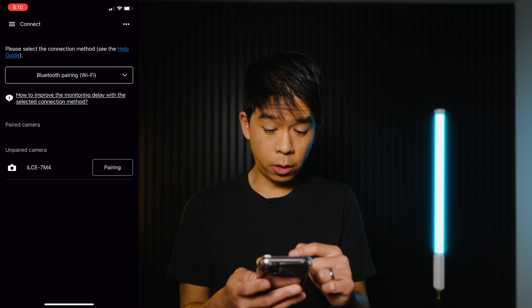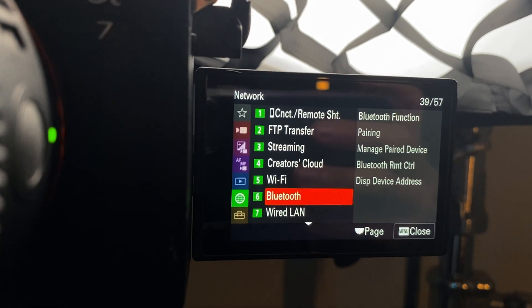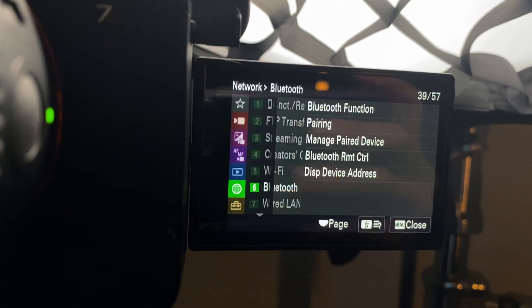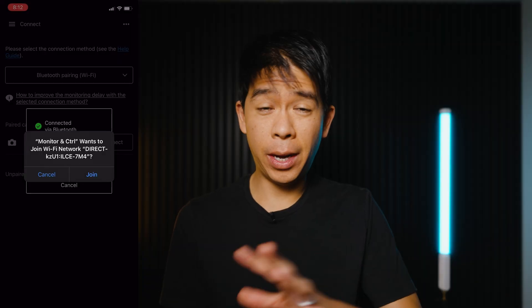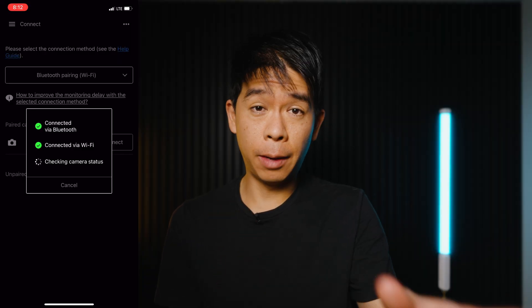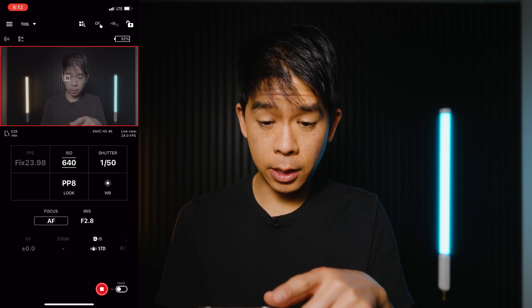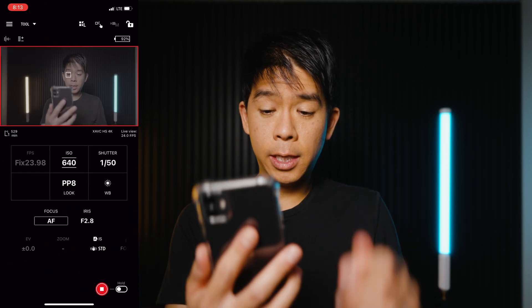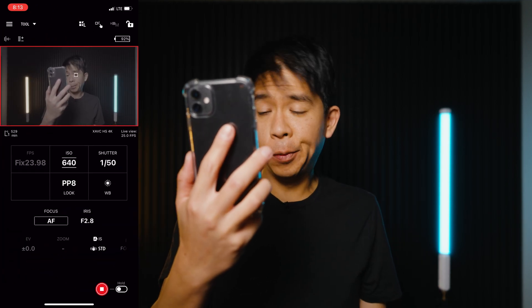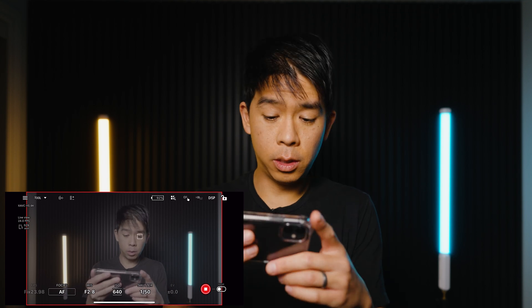Once you are in the app, you can select different pairing methods. On your camera go to Menu > Network > Bluetooth Pairing and follow the steps to pair. The entire pairing process is very simple — once you select pairing on your camera, it will automatically connect. I'm now connected to the Monitor and Control app, and I'm able to rotate the phone between portrait and horizontal mode and everything switches accordingly.